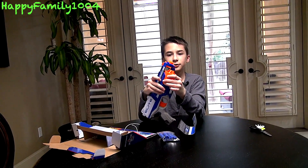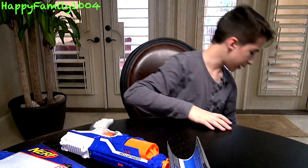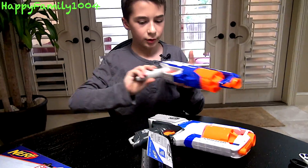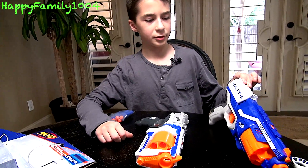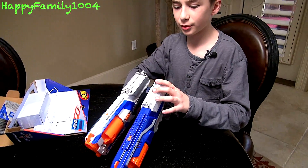This is basically the upgraded version of the Strong Arm, and I have a Strong Arm right here to compare it with. Here's the Disruptor next to the Strong Arm. I'm going to talk about the Disruptor and then do a comparison between the Disruptor and the Strong Arm.